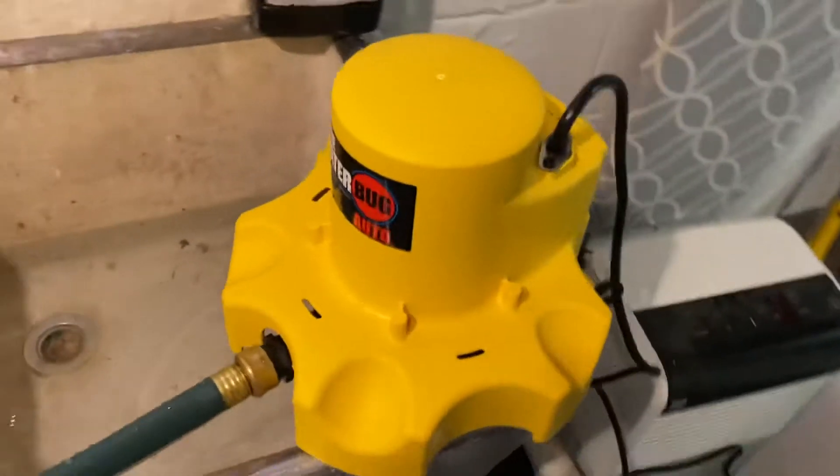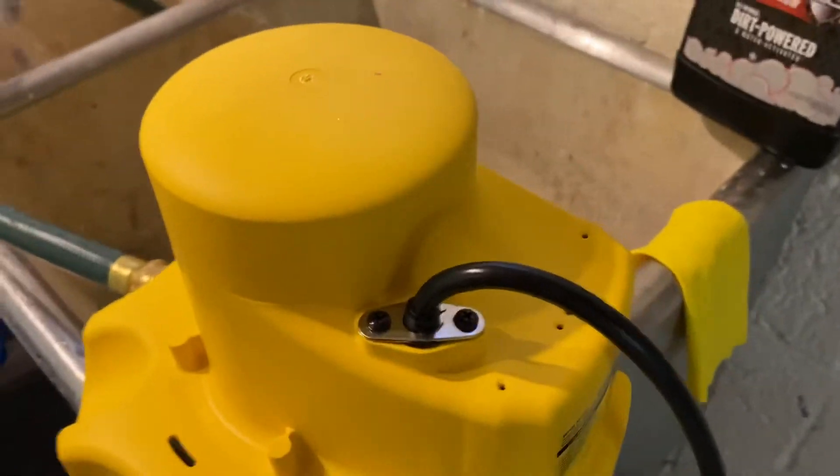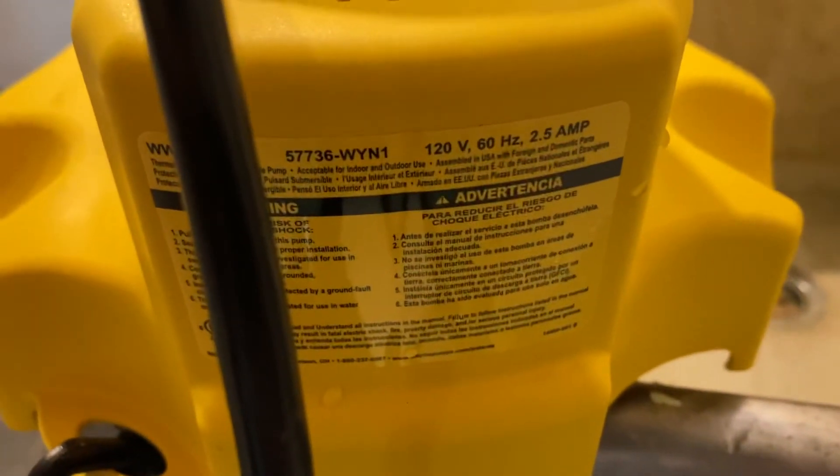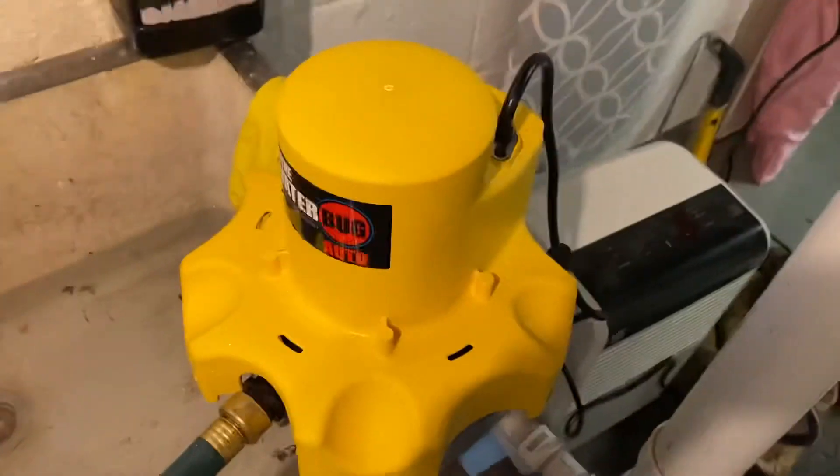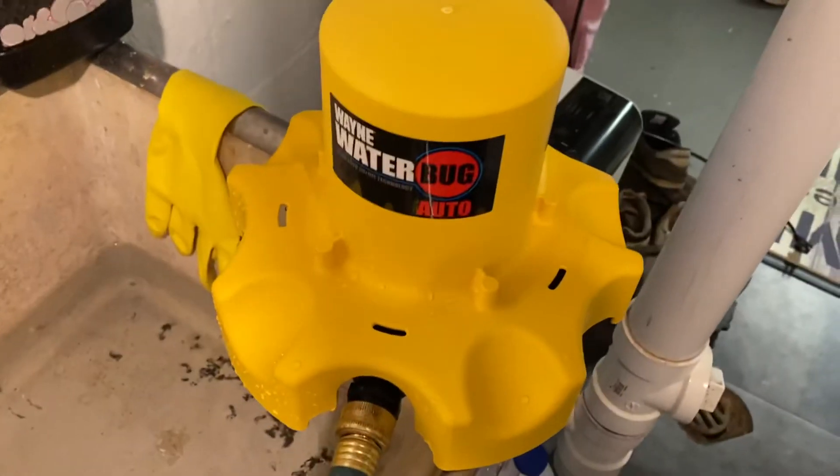The description for this said 15 amps, but on the back it says it draws 2.5 amps, so you can run this off most generators too.